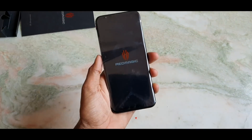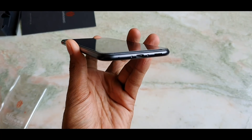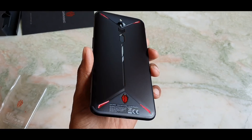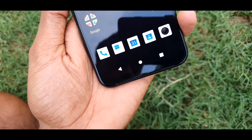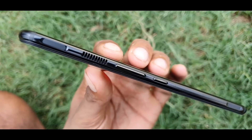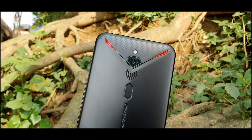This is the Red Magic 3. Design wise yeh phone kaafi kamaal ka hai aur yeh kisi bhi normal phone se kaafi different looking ke saath dekhne ko milta hai aur haath mein bhi kaafi kamaal ka feel provide karta hai. Yeh phone basically ek gaming phone hai, aur gaming experience ko aur bhi better aur smooth banane ke liye yahan kuch tactile sensory buttons bhi diye gaye hain.